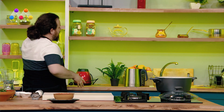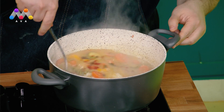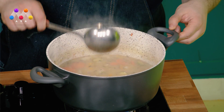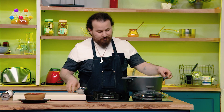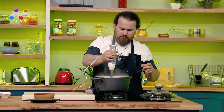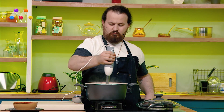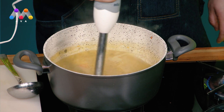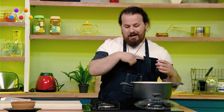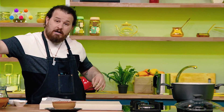I will add the oil to the oil. If you have a blender, I will add the oil to the oil. This is the best way to make it. Let's make it a little bit more.